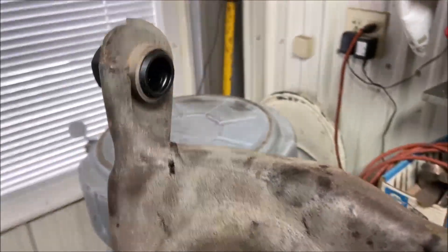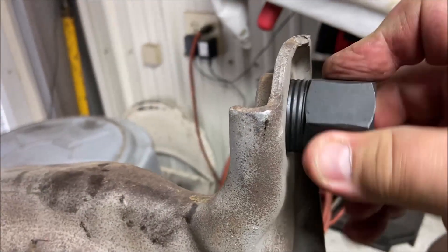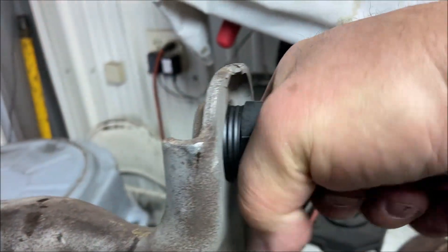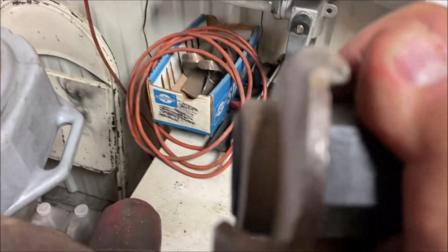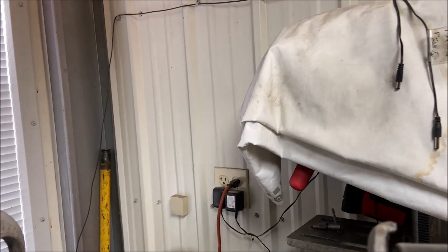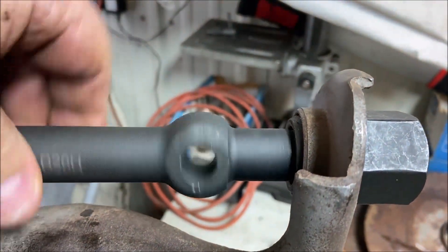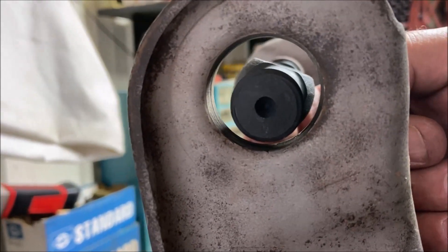Now let's do the other side. One problem is that once the shaft is in there, you're going to have a much harder time trying to get the bushing in. With it in all the way it may not line up right — it should, but may not. Look at this one — that's not right. The arm could be bent; that's a possibility.